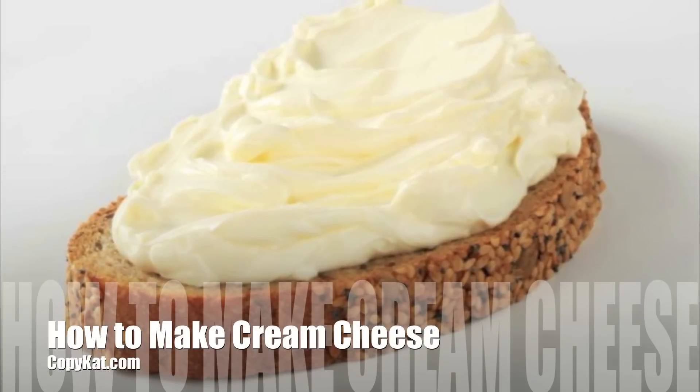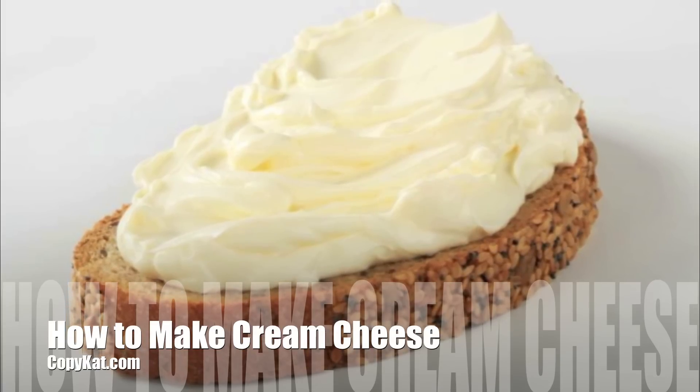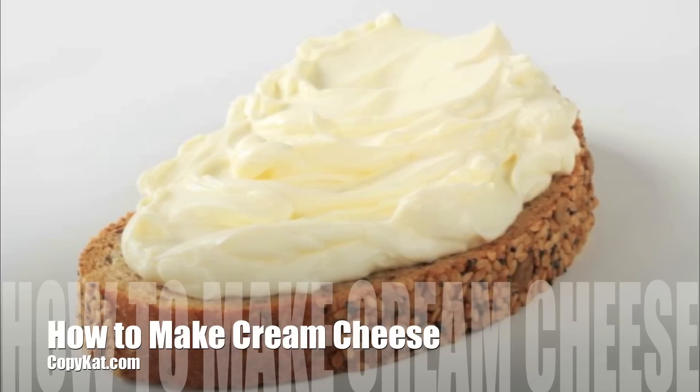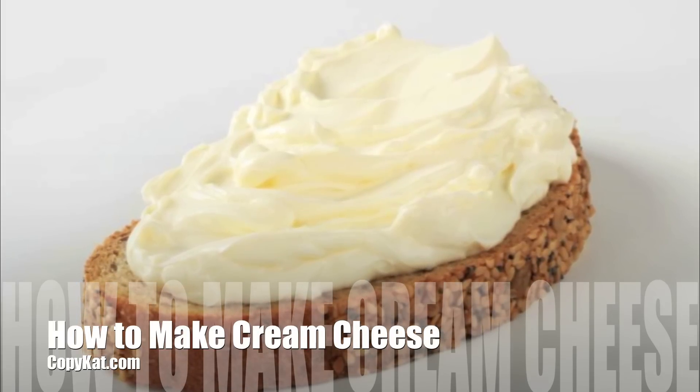This is Stephanie Manley with copycat.com. I'm going to show you how you can make your own homemade cream cheese. Homemade cream cheese is so easy to make and it tastes so wonderfully rich and creamy. So, why don't we get started?